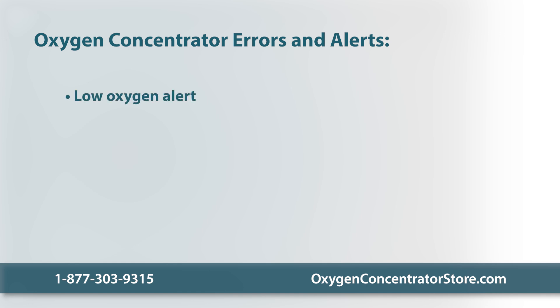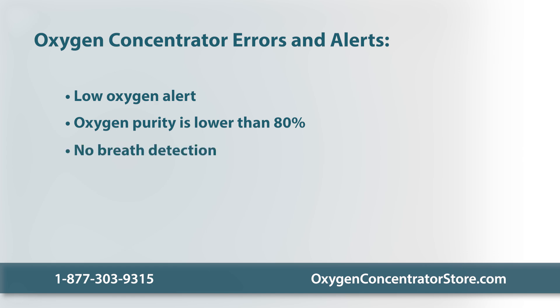Low oxygen alert: check to see whether the airflow is blocked. Oxygen purity is lower than 80% — the intake vent might be clogged or blocked. Turn the unit off and clean it. The intake filter needs to be cleaned or replaced regularly. No breath detection: check that the cannula is positioned properly on your face, you're breathing through your nose, and there aren't any twists or obstructions in the tubing. If no breaths are detected for approximately 30 minutes, the device will shut down to conserve power.